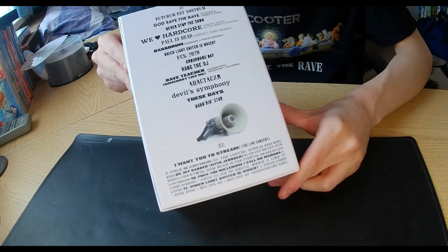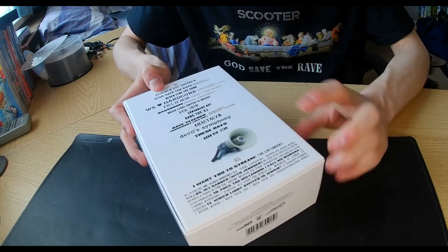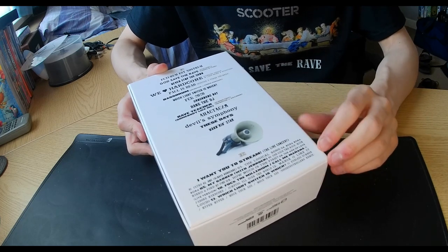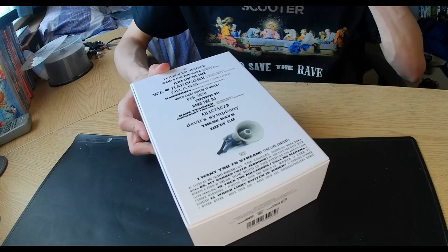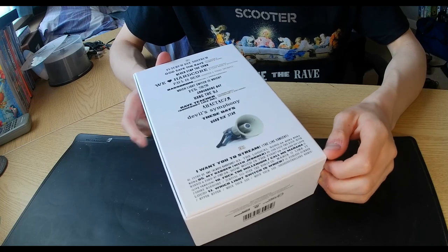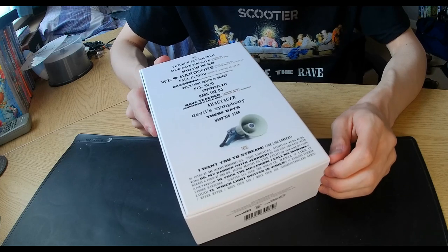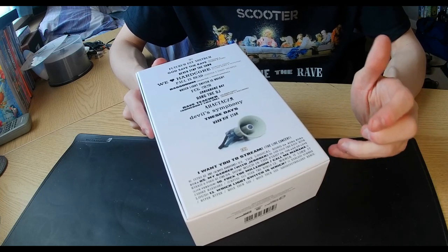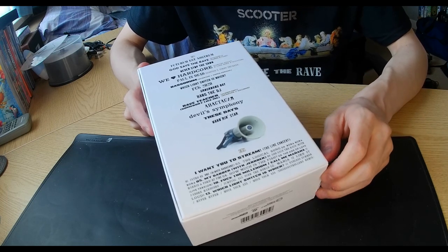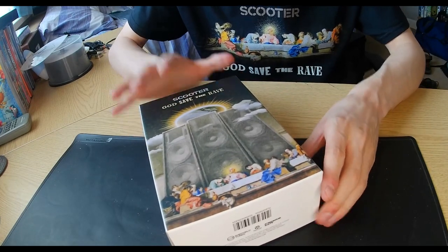We have the track list on there, which includes the album. CD1 has the album itself and CD2 has the I Want You To Stream live concert, which premiered on YouTube via Scooter's YouTube channel and the Contour TV YouTube channel, due to the coronavirus lockdown. They were supposed to be doing the God Save the Rave tour last year, but that had to be held back to this year due to COVID and again to 2022. Things are getting better with COVID because the vaccine is progressing along very well.